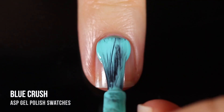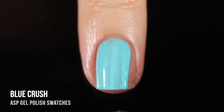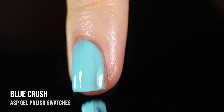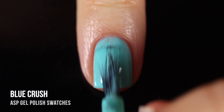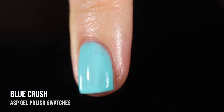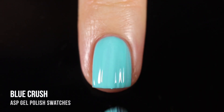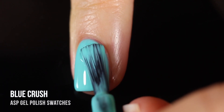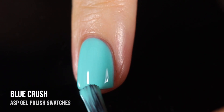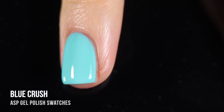Next up we have the shade Blue Crush — a really beautiful light minty shade, almost like that Tiffany blue color. This one really impressed me because the opacity was so good. I was expecting a light pastel shade like this to be a three-coater, but it gave me perfect coverage in two. Even the first coat was pretty impressive. What a beautiful color — I could definitely wear this any time of year.